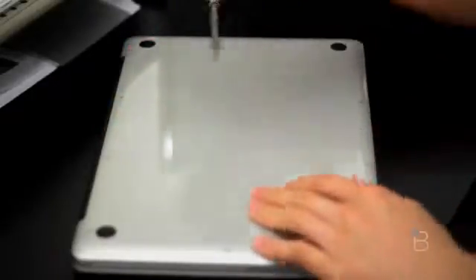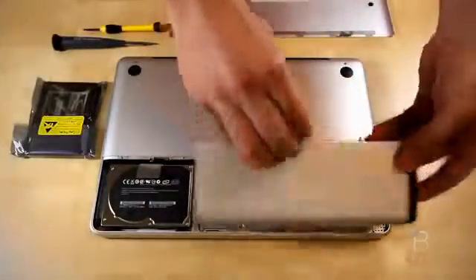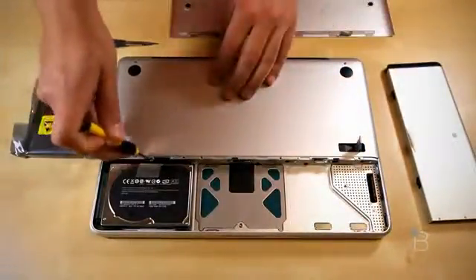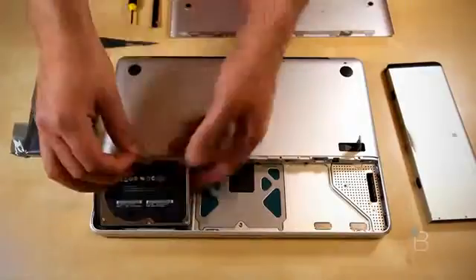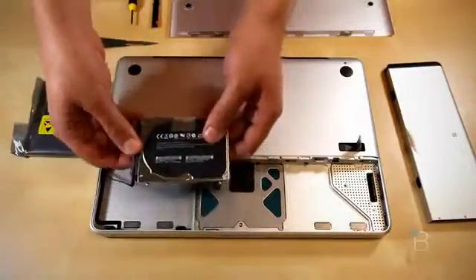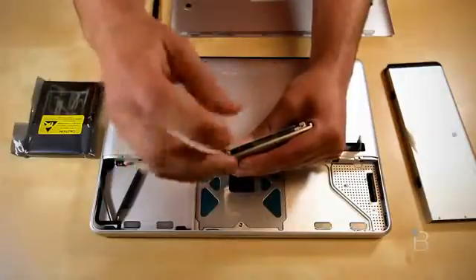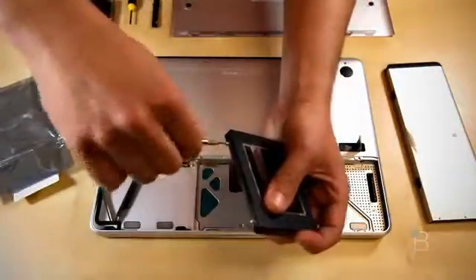A bit of a downgrade if you ask me. Pull the battery out and set it aside. Next, take a Torx T6 screwdriver, remove the screws and pop off the hard drive. Be cautious about the data cable right there. Remove the four pins and the clear tape that are on the hard drive, and then reapply them to the new drive.